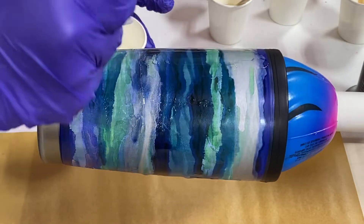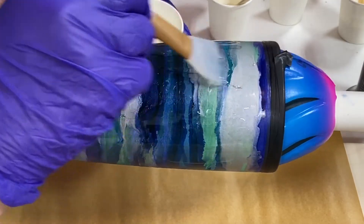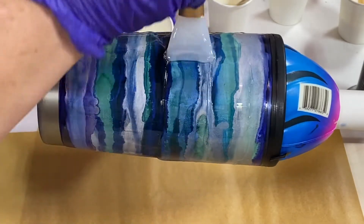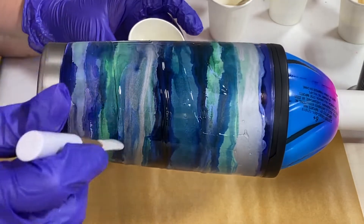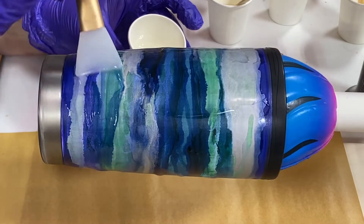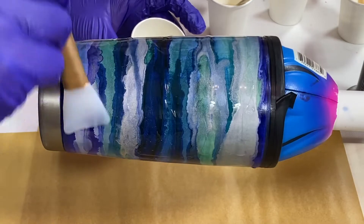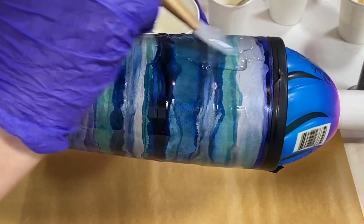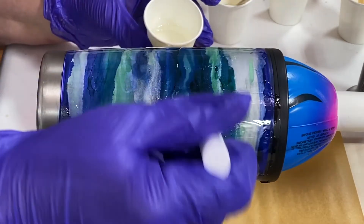This is Stone Coat Art Coat resin, and it's known to have a really long working time. I think I'm on a little over an hour right now, and hopefully it's gotten nice and thick so it'll work with the tumblers really well in theory. Hopefully I'm not adding too much here - we will find out.